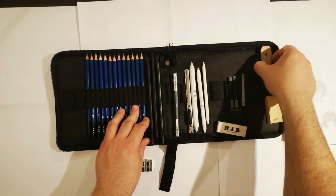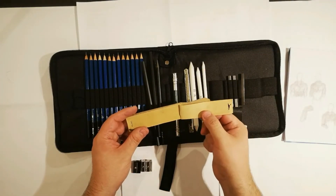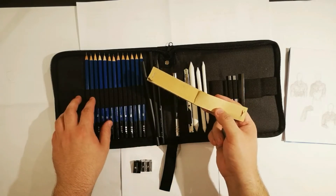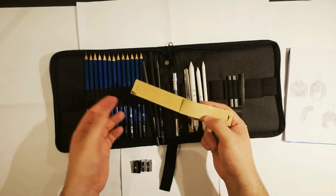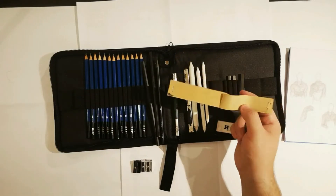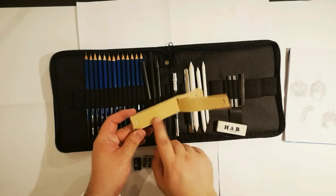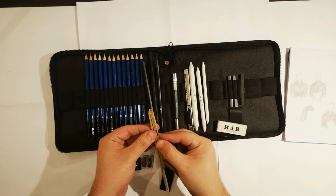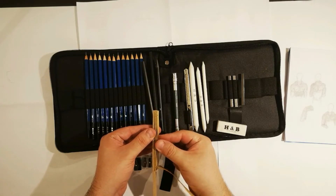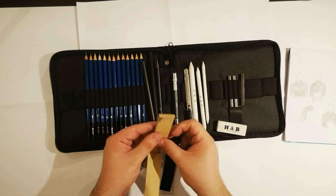Another item in the kit is sandpaper. If your pencil tip is really dull and you want to sharpen it without using the knife or sharpener, you just use it on the sandpaper. It's pretty fine and comes in a big quantity — probably more than 20 sheets.